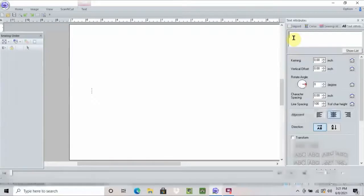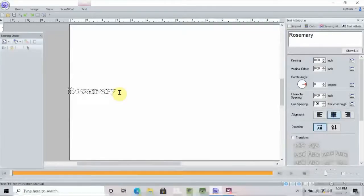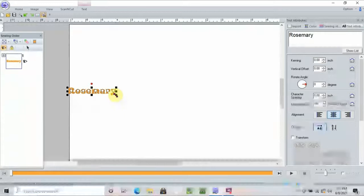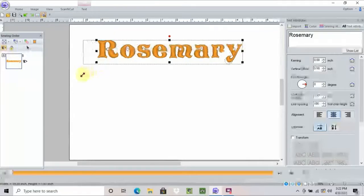You'll see there's a cursor right here that's flashing. Once I start typing, I'm just going to type my name — rosemary — and it appears here and it appears here in the text attributes box. Then once I hit enter, it appears over here as stitches and I can take the corner. Whenever you rest your mouse on the corner, you get that double arrow and I can pull it and make it any size I want. It doesn't matter how big I make it; the software is going to allow me to change the size because it's created in the software.